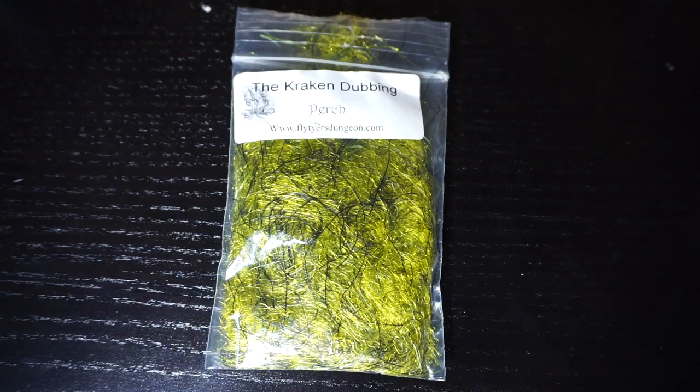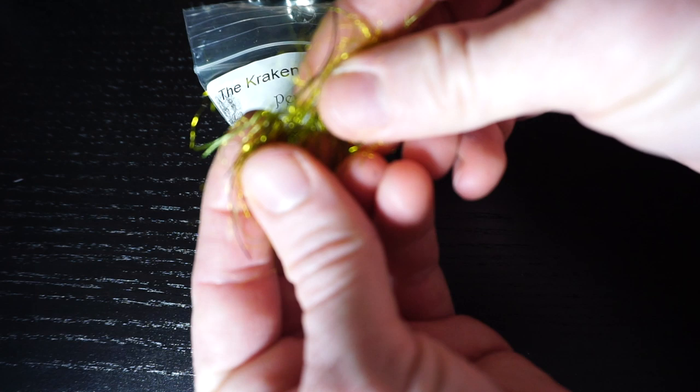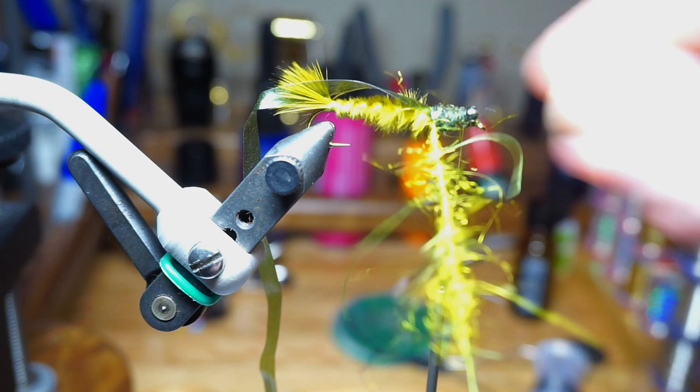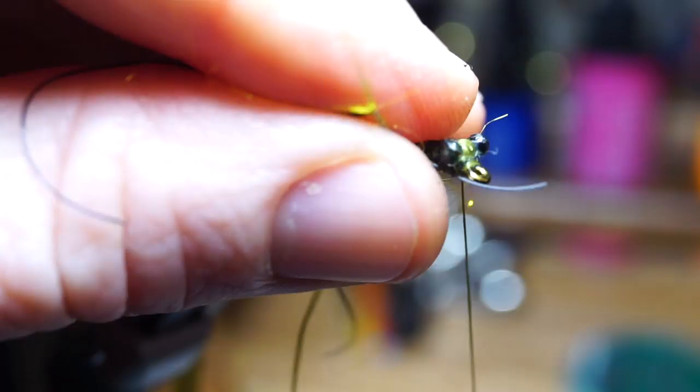Now we need some of this kraken dubbing, also by Fly Tires Dungeon. I like the perch color. You really don't need too much — about this amount works perfect. Place the dubbing in your loop, spread it out and then spin it up. It's also important to pick out the loop with your bodkin to make sure there are no trapped rubber legs. Palm your dubbing hackle up the hook shank until you reach the eyes, then capture it and trim off the waste.